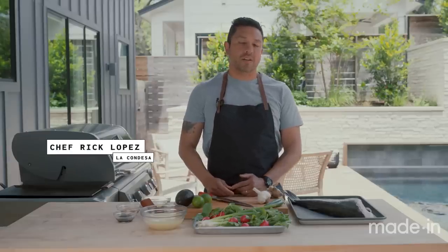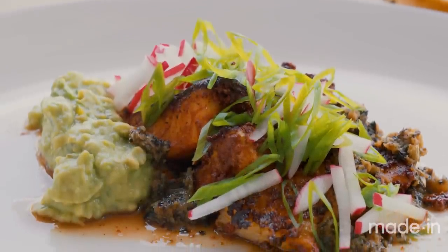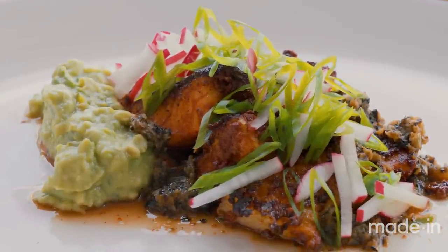Hey everyone, I'm Rick Lopez from La Condesa here in Austin, Texas. Today we're gonna cook a little achiote marinated black cod with avocado puree and a charred scallion vinaigrette.